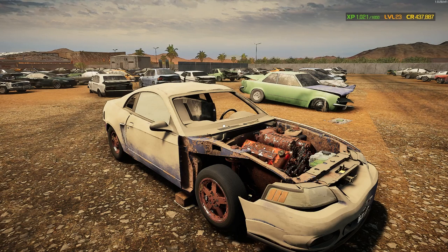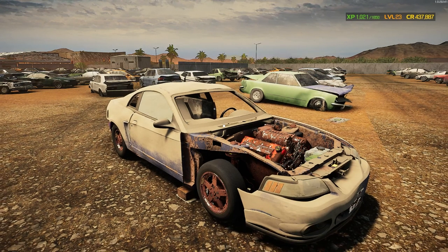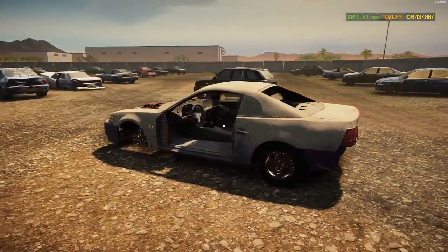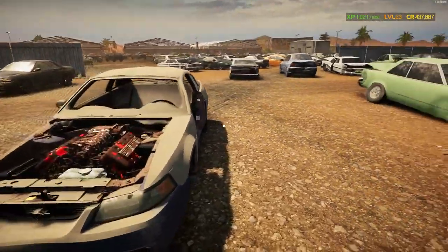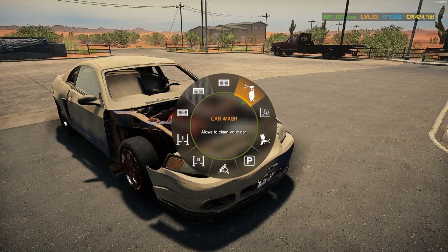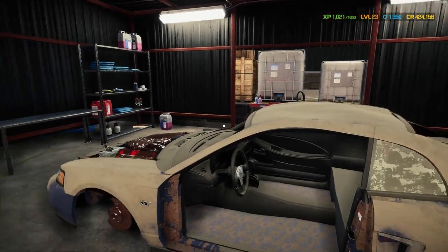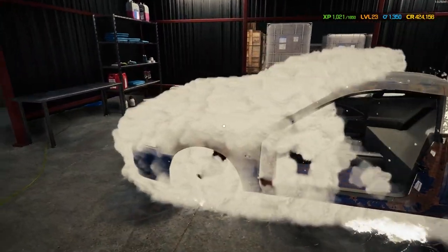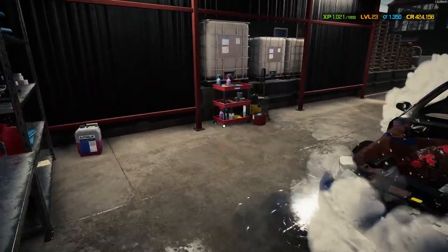In today's episode I'm going to show you how I took this wrecked Mustang and fixed it up to bring it back to the track. All around, the car is in pretty bad condition — the junkyard has it as a two-star. The car only cost like $10k to bring over here, and it wasn't in the worst condition but definitely not the best.